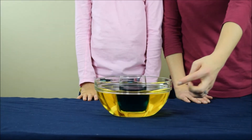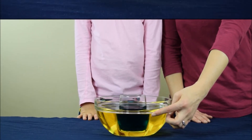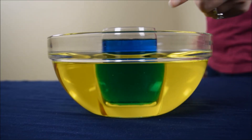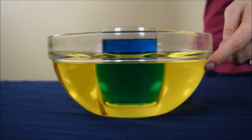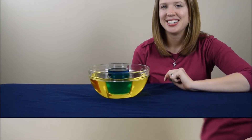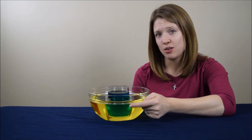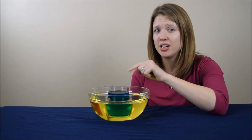Now you're going to want to look into the side of the bowl — right here. Let's take a closer look. As you look into the side of the bowl, you can see the blue liquid that we initially put into the glass and the yellow liquid that we put into the bowl. But why is this liquid green? Can you tell me why the water in the glass appears to be green when we look through the side of the bowl, even though we put blue water inside the glass?